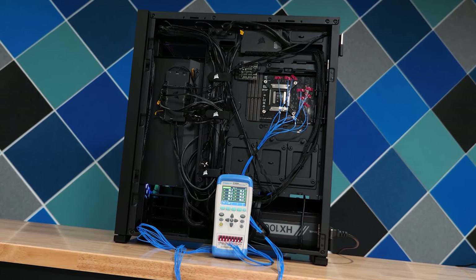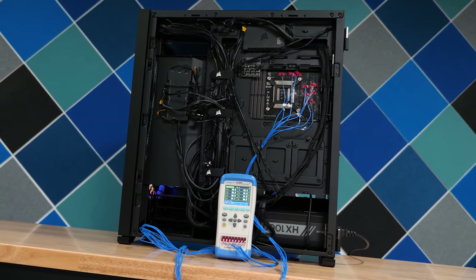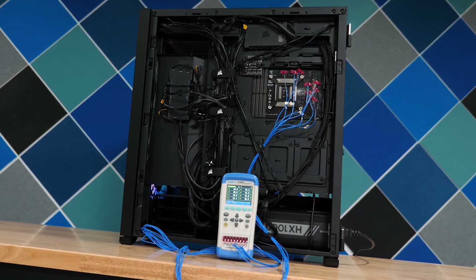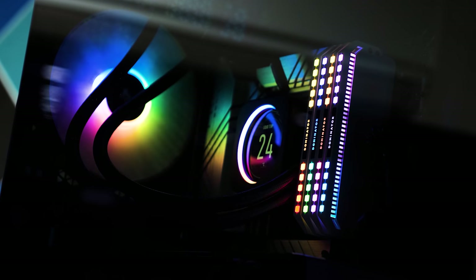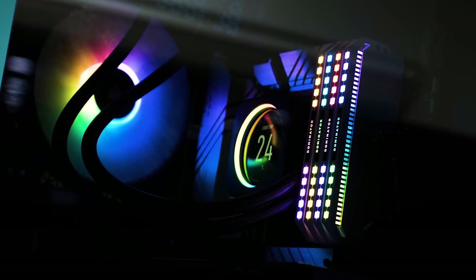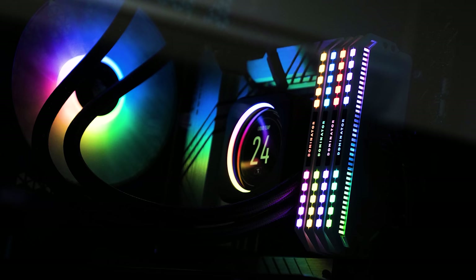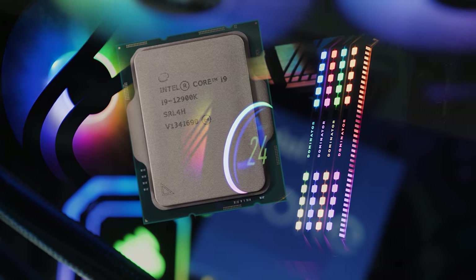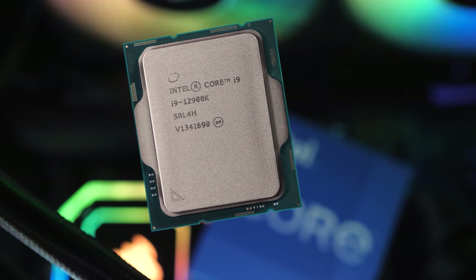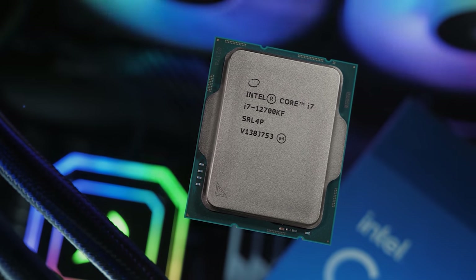For the stress test, Cinebench R23 was looped for one hour, after which the maximum PCB temperature and the final Cinebench score are reported. Note that the score is only the final pass and not an average of all passes completed in the hour-long loop, so it may not always represent what's seen during heavy throttling, though in most cases it is quite accurate.